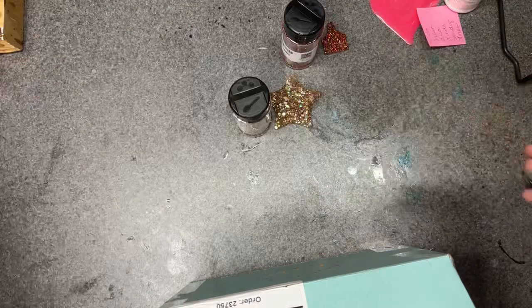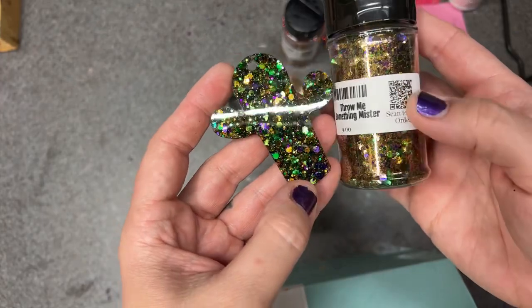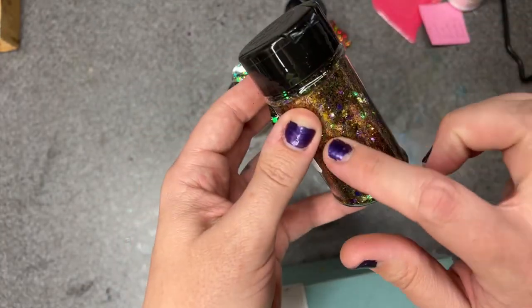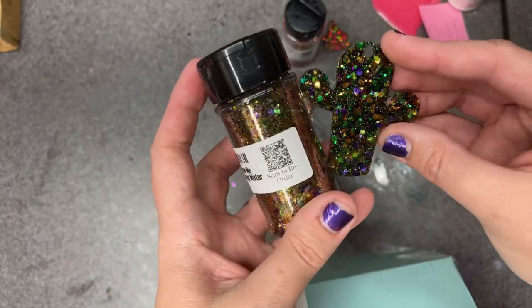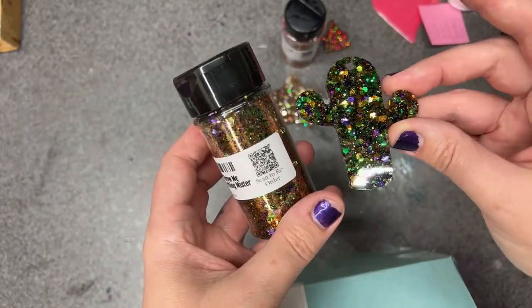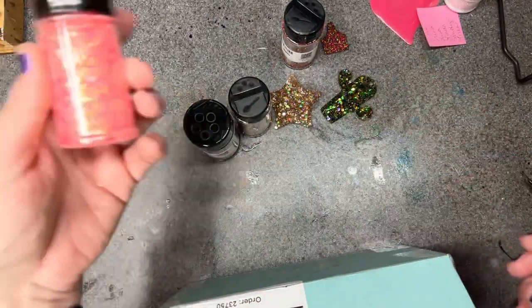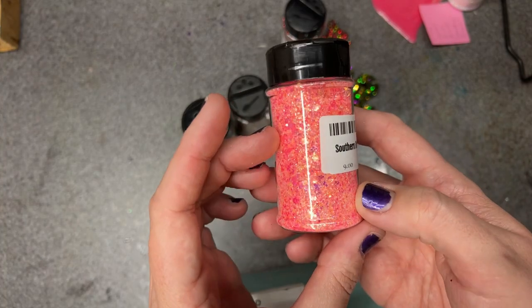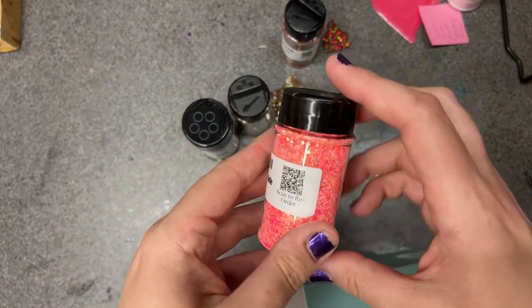The last one I did of the last box was 'Throw Me Something Mister.' Sometimes on these chunkies the fine kind of sticks to the wall, so you can get a little bit more of the true colors there. Here was the last color just for anybody that missed that particular live.